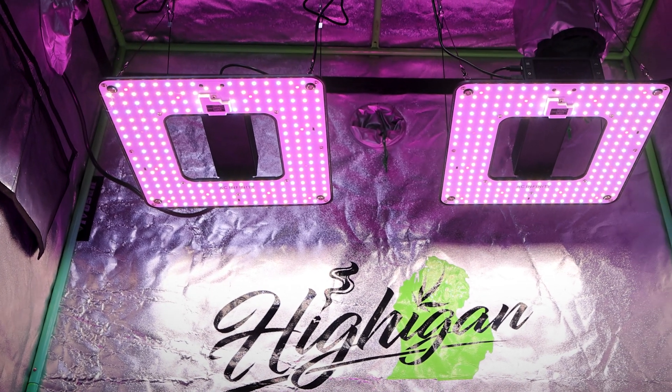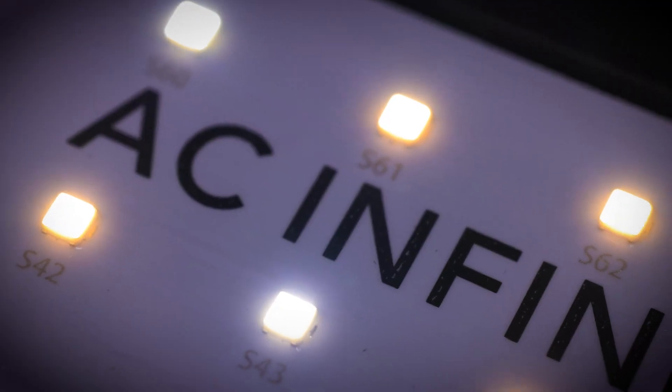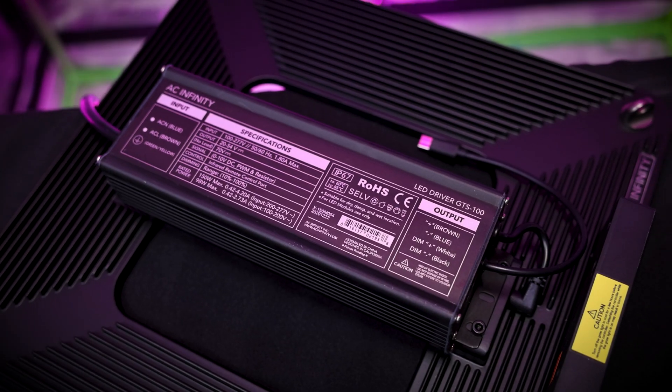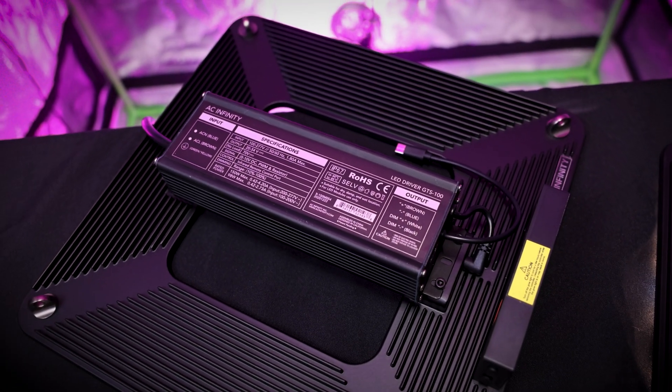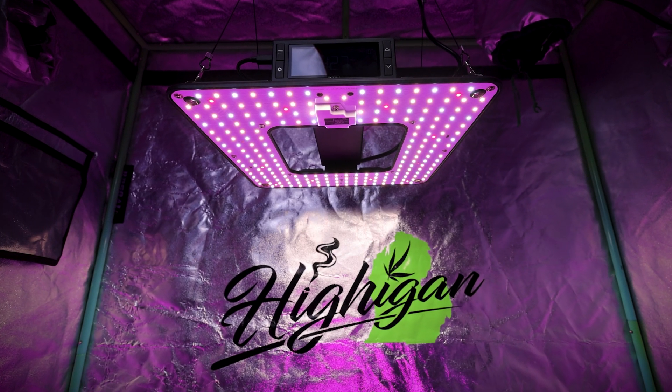The Ion Grid T22 was designed for a 2x2 tent. But how much power can a 204 Samsung LM301B diode panel with a 100-watt driver actually put down on your canopy? And what's the best height and dimmer settings for your plants through different stages of growth?